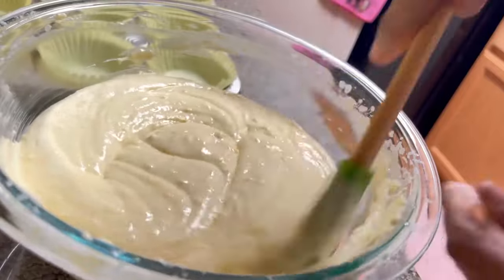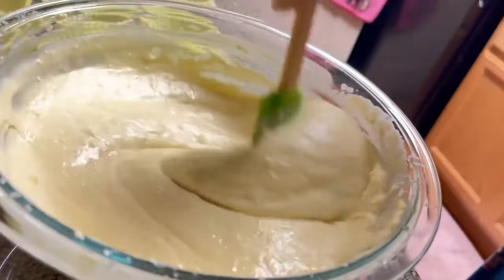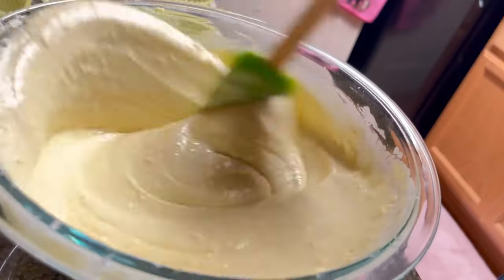We're just going to keep stirring. We're going to scrape the bottom of the bowl also to make sure there's no flour peeking through. This is very important, guys — the flour does have a tendency to hide at the bottom of the bowl.